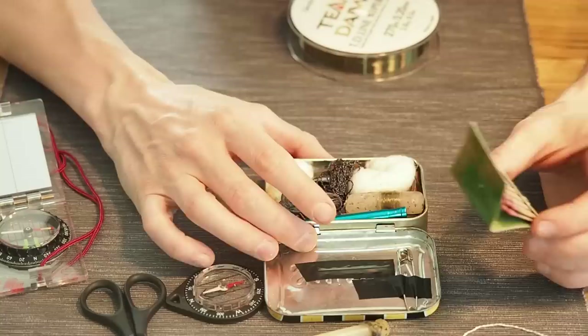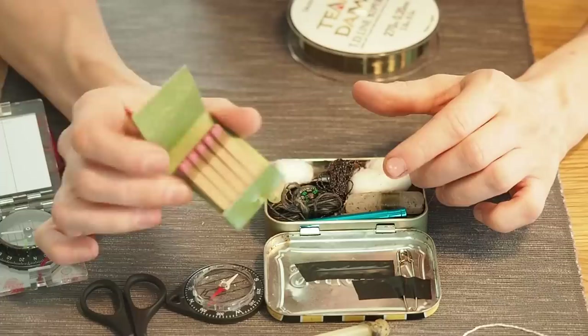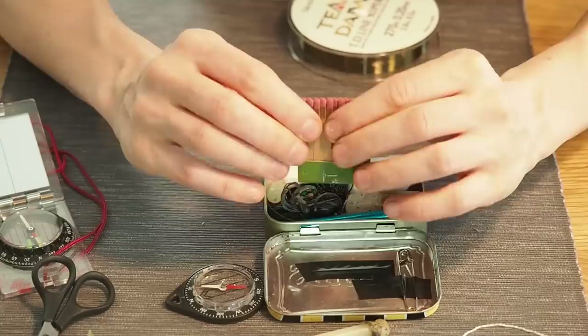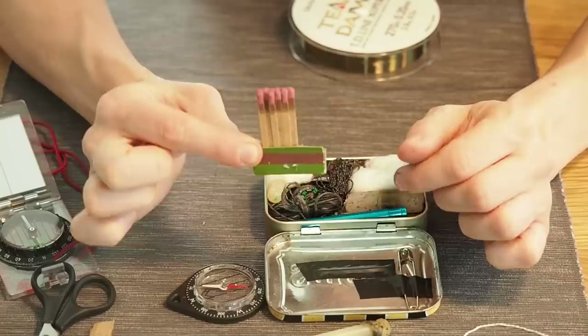Here I have a couple of matches, and it's always great to have more means of making fire. A fire steel is great but sometimes you might fail with it, so I highly recommend taking additional matches. I'm cutting off the matchbook strip since I don't really need it, and keeping about half the matches — that's still enough to make a couple of fires.